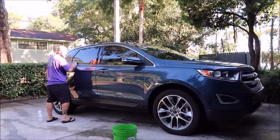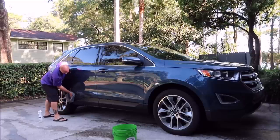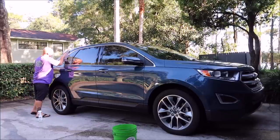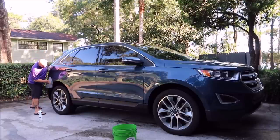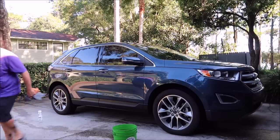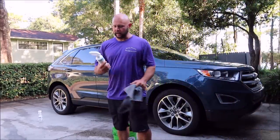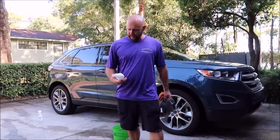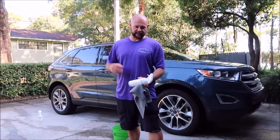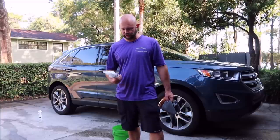I'm going to be using the entire Grip Launch line on this vehicle. This is obviously the rinseless wash. I clay this vehicle two to three times a year — it's not heavily contaminated, I did it probably a couple months ago so I'm not going to bother claying today. After I get the whole thing done, I'll definitely be using the Grip Launch spray sealant. It's a great, less expensive alternative to Juice Boost. It works — it doesn't last quite as long, but you'll get the same initial gloss and slickness. You just won't get the longevity of Juice Boost. You also cannot use this to dilute into the infinite-use detail juice like you can with Juice Boost.